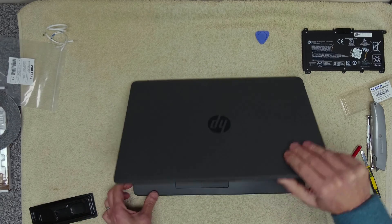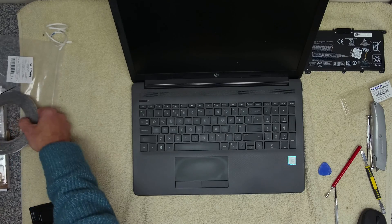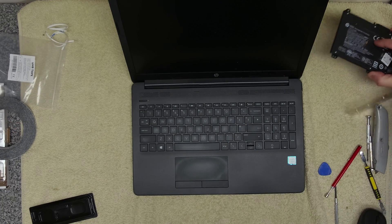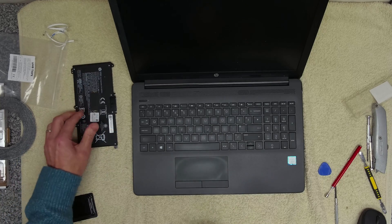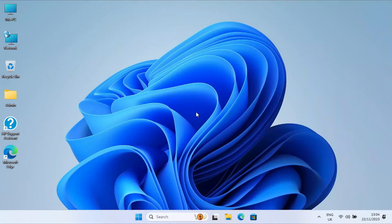So there we have it — that's now put back together. The next thing we want to do is get it on charge, and once it's charged we can think about getting an operating system on here. We've got Windows 11 installed now — a nice simple install. Run the Windows updates and it's all ready to go.